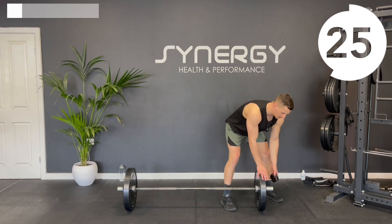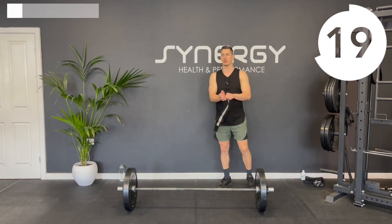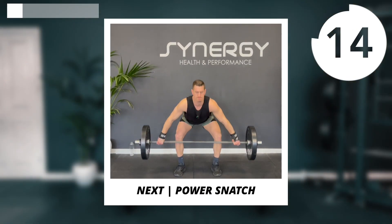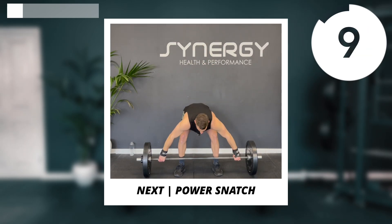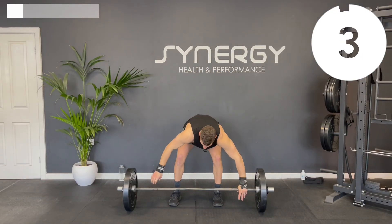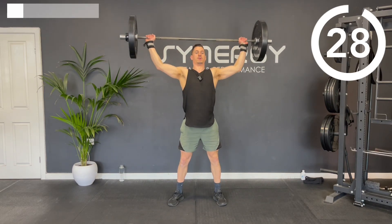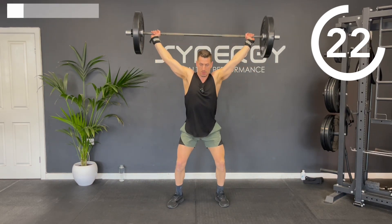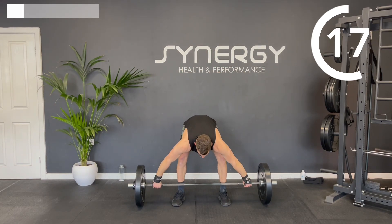I've got 40 kilos, 88 pounds. I'm going to add some wrist straps on as well. I'm going to start off with the power snatch — we're going to do three rounds, 30 seconds on, 30 seconds off, four different exercises. Back to the floor, reset that snatch position. It's called a power snatch because we're not dropping into a full squat today.